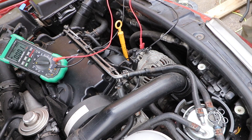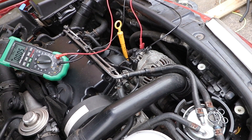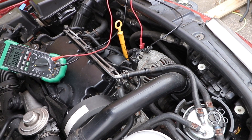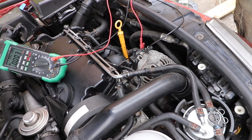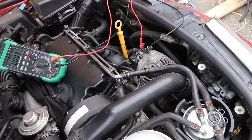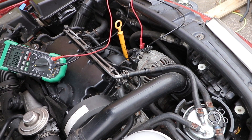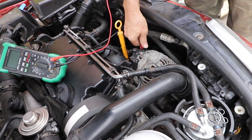Turn the engine on. Got about 5 millivolts. Rev the engine — goes up to about 9 millivolts. Drops down to about 3, and ticks over at about 3 to 5 millivolts. Even though there's a slight difference between revved and tick over — about 6 millivolts — it's still pretty low, and I'm not unduly worried about that.